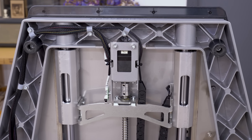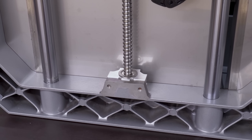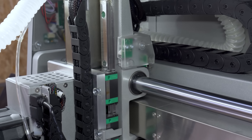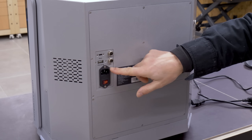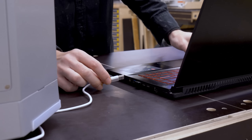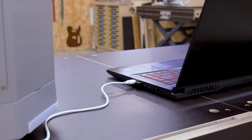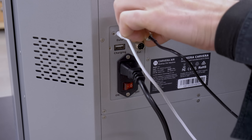Its main structure is made from an aluminum alloy, and some other parts are made of stainless steel. Its linear guides and closed-loop stepper motors also seem to be of great quality. In the back we can find all of the connections. It has two USB ports: one to connect the CNC to a computer, and another to charge a smartphone or tablet. It also has another port to connect an emergency stop.